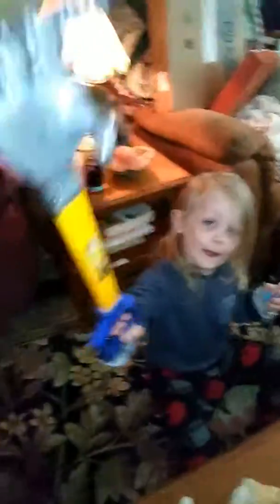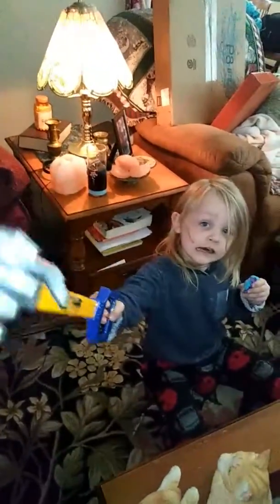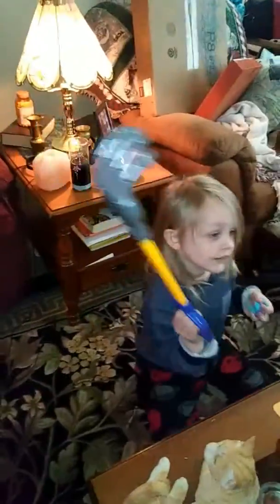Ready? Go. Oh. Say, what do you think, Papa? What do you think, Papa? Show him your robot hand. Show him how it picks up Play-Doh.